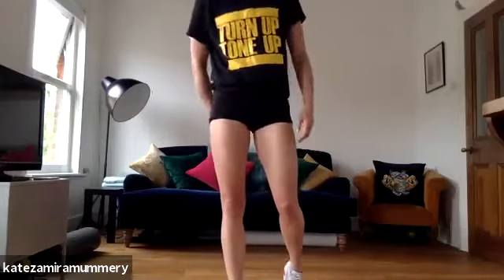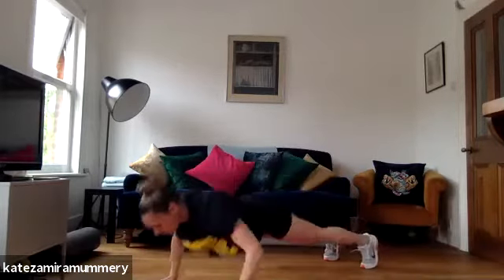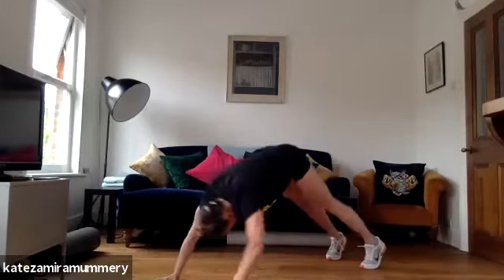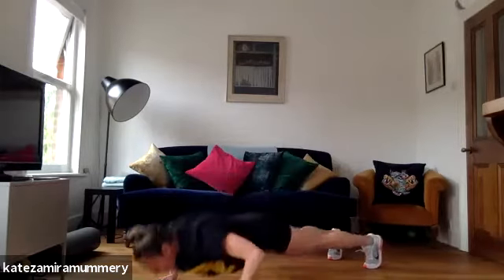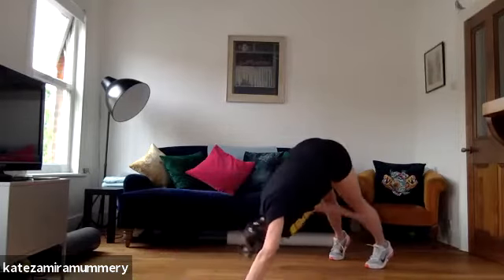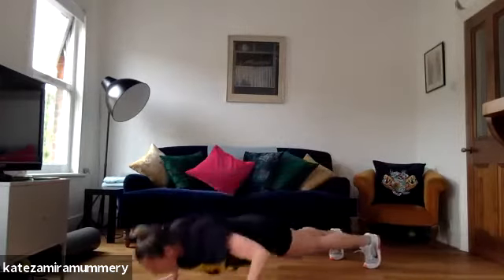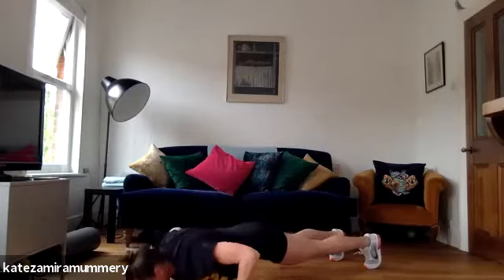Well done guys. We're going to go into press up, toe tap. Got five more seconds rest. Let's do this. Ready? Let's go. Press up, toe tap. Keep it going, you're doing amazing guys. You've got 20 more seconds. Five, and rest.